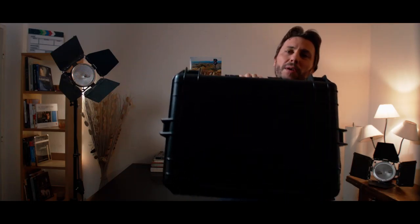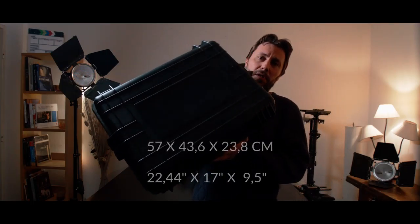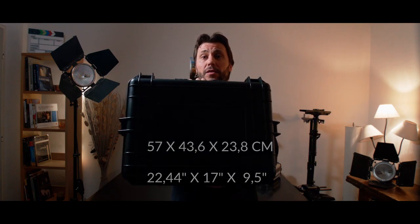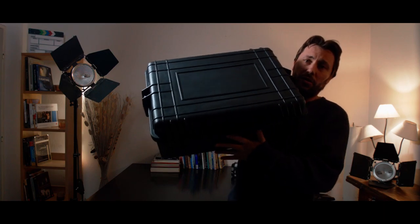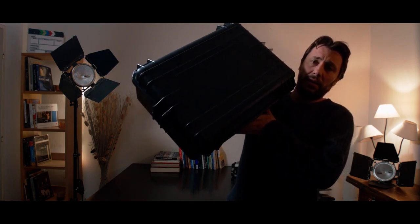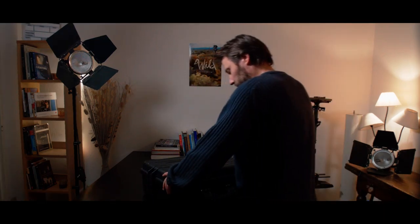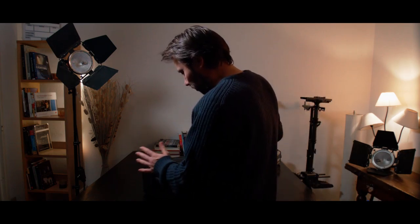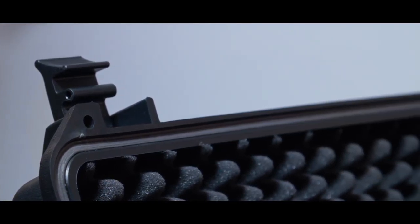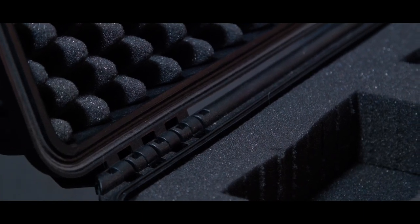This model is a big one — you can put a lot of stuff in it. It costs around 50 dollars and 50 euros on Amazon Europe, so I will put the link in the description. This case is very sturdy, very stiff. It's a hard case, all plastic, and very good quality.